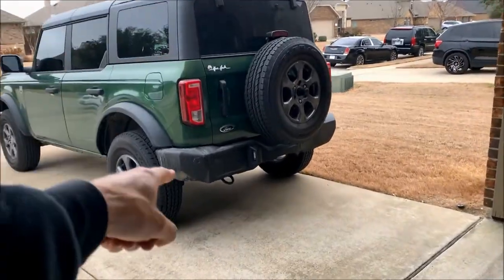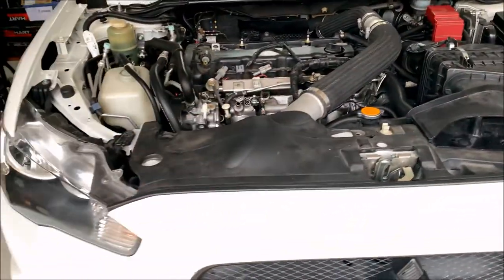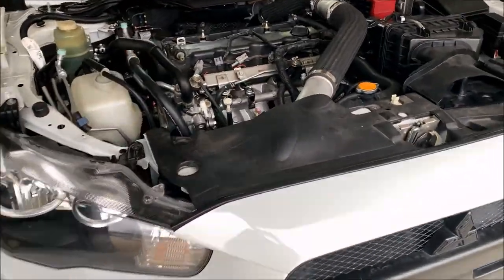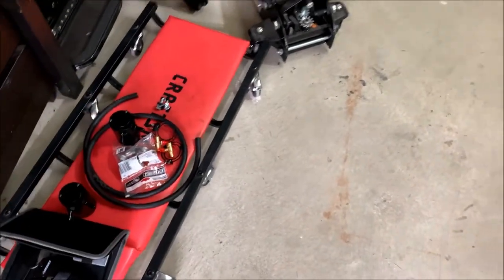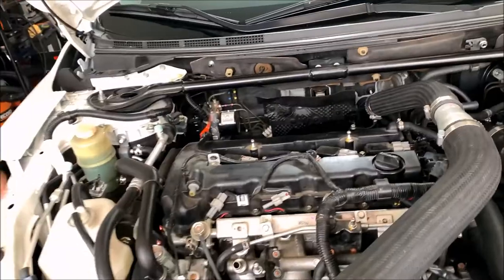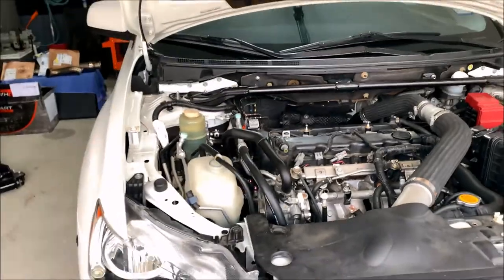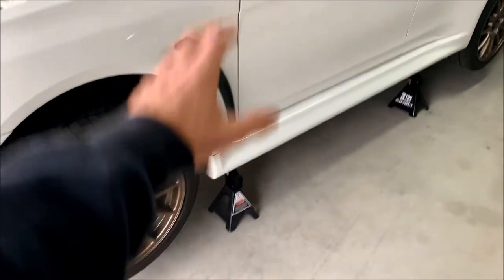If you are new to the channel because you searched up Ford Bronco or rock lights or something like that, this is the usual project I've been working on — it's a 2010 Mitsubishi Lancer Evolution 10. I just finished fabricating my own dual catch can setup last weekend. I don't actually have it connected to the car yet; the paint for the brackets isn't completely cured. If you're interested in seeing stuff like that, go ahead and hit that subscribe button.